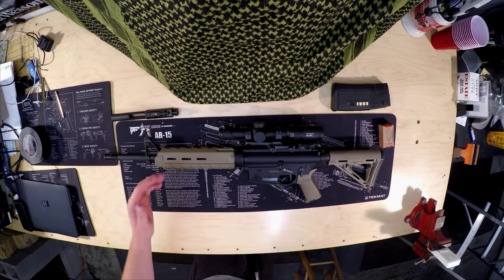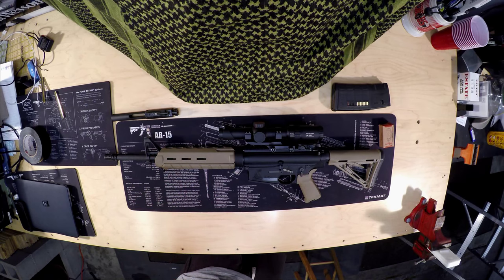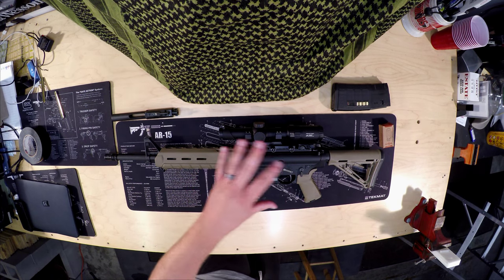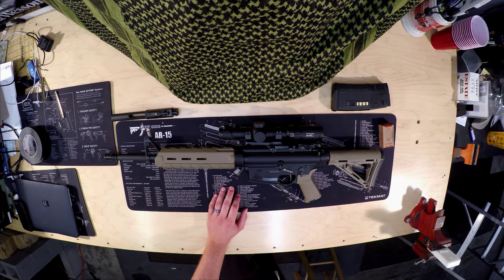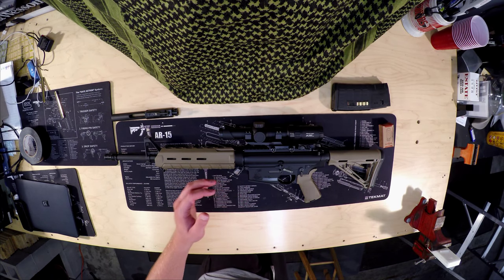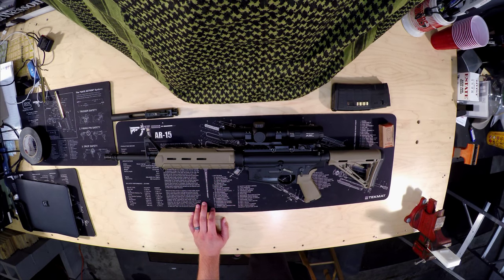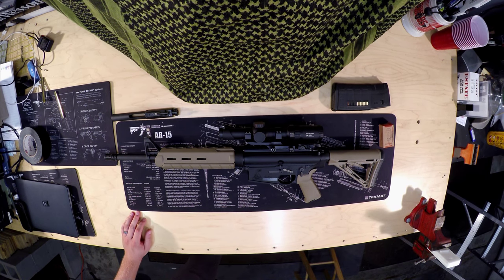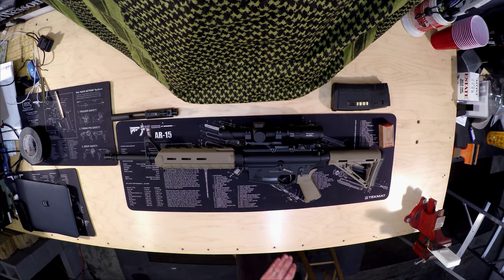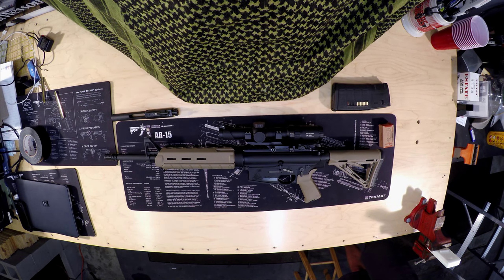It fires both .308 and 7.62x51. It's running a 16-inch heavy profile barrel. Weight when shipped without extras is 9 pounds — loaded with a mag and the scope, I'm running like 12 to 12.5 pounds. Overall length is 34 inches. Muzzle thread pitch is 5/8x24. The barrel is 4150 chromoly steel, so you get good durability. It won't be as accurate as a stainless steel barrel, but with the chrome lining and the chrome moly, it'll have better longevity.